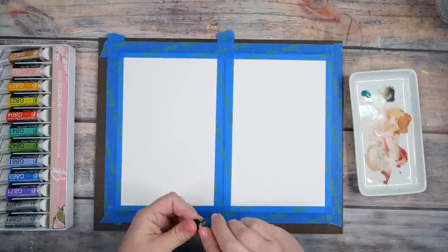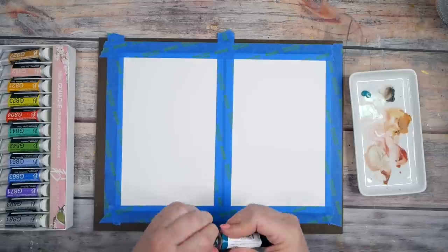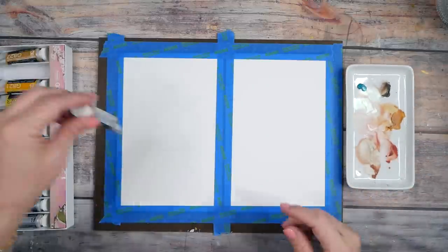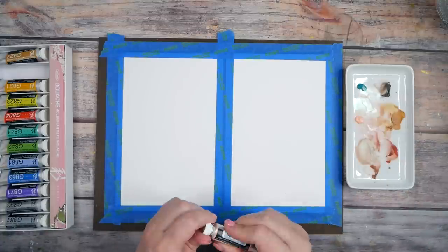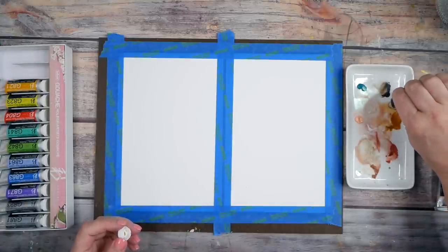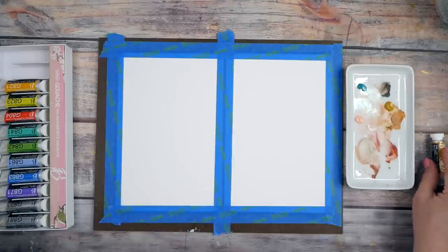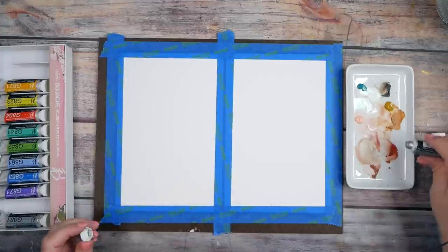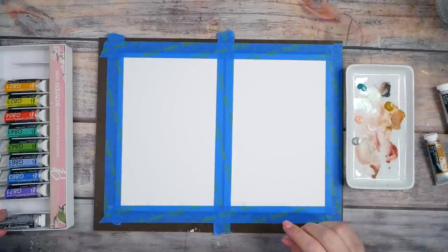I'm sticking the watercolor paper down using a palette that has other colors in it. I don't remember if those are watercolors or gouache and I really don't care — I'm working in a similar color palette and if it mixes in with the others that's fine. Gouache is kind of a mix between watercolor and acrylic paint. Somebody gave me tips in a video comment and I appreciated that — they said don't use as much water as with watercolor.